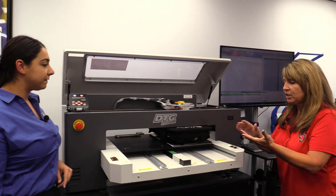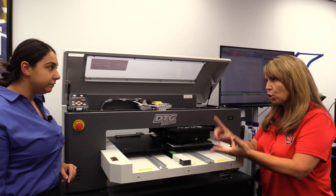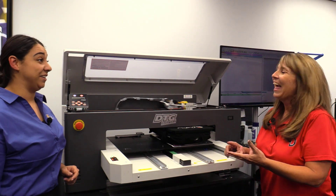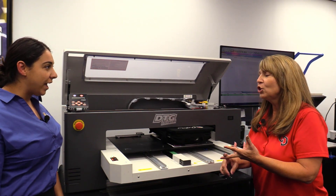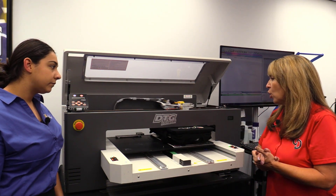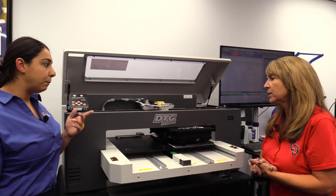We have a large print area — a huge print area. And the inks are a huge advantage with the fact that they come in bottles.